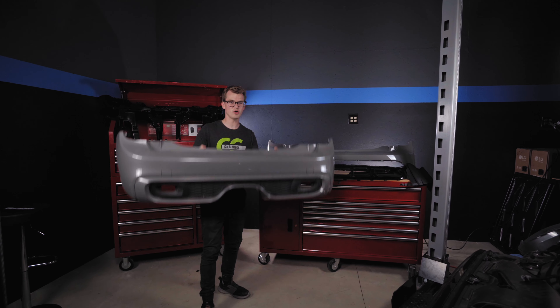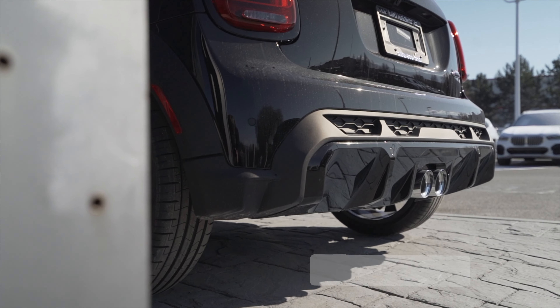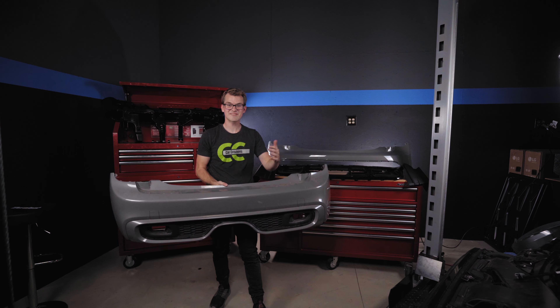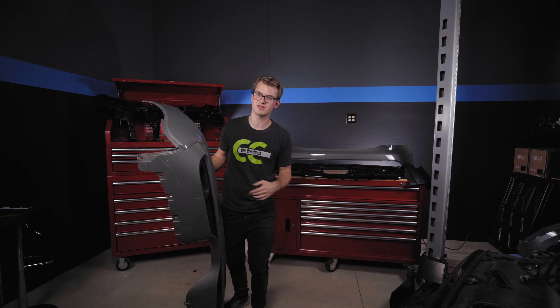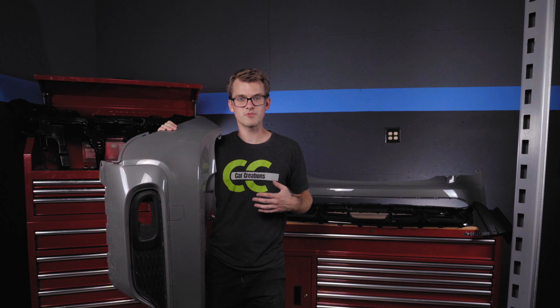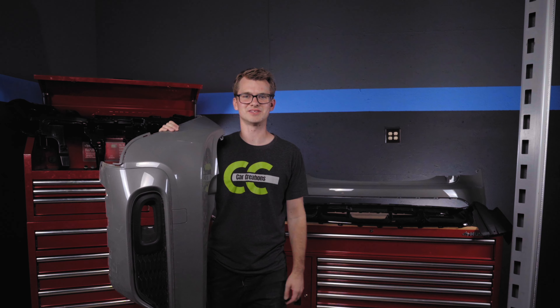In this video, we're going to be replacing the old bumper on my F55 rebuild project with the brand new LCI2 JCW bumper. We teamed up with Outmotoring.com to get this bumper — if you have a chance, take a look at their site, they have a huge list of upgrades for your MINI. My name is Ethan, and welcome to Car Creations.